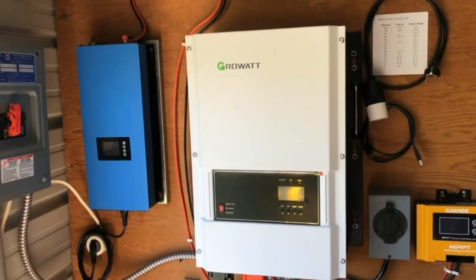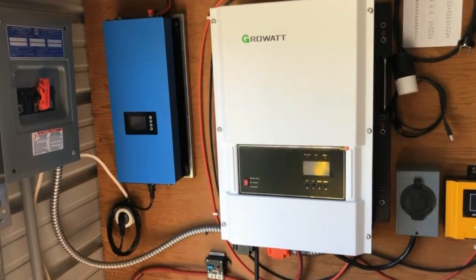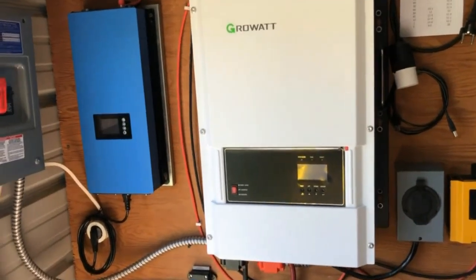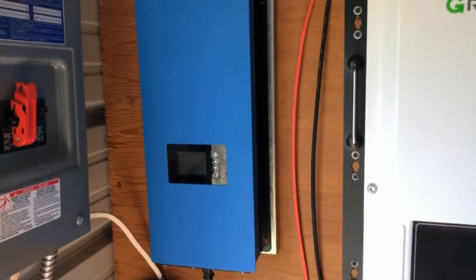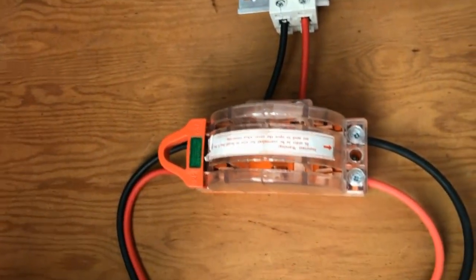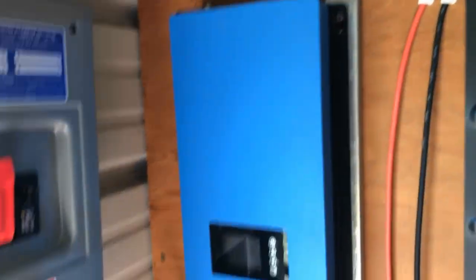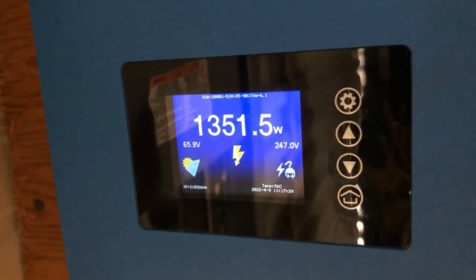This is actually a hybrid system. It seemed kind of sad to just have it sitting there doing nothing while in backup mode, so to make use of all the energy created every day I've got two inverters. The one on the left is a grid-tied 2,000-watt inverter. The DC power from the solar panels comes in, goes through a two-pole breaker, then down to a two-way switch. In this position it's running the power over to the grid-tied inverter — you can see it's outputting 1,351 watts.